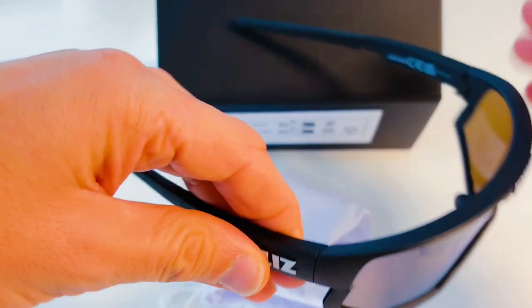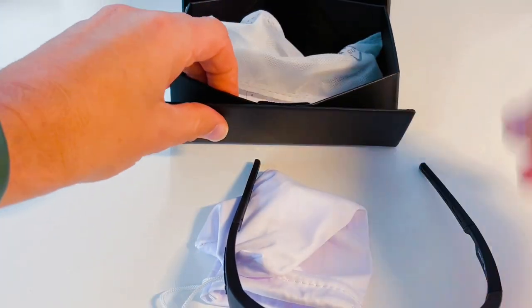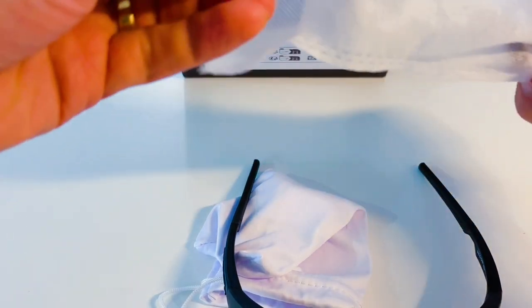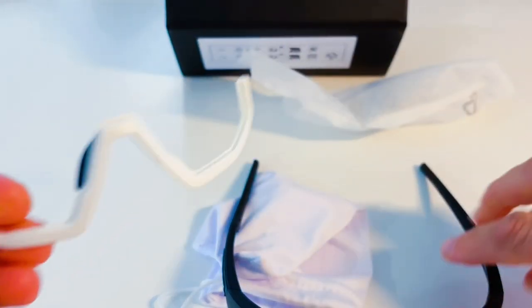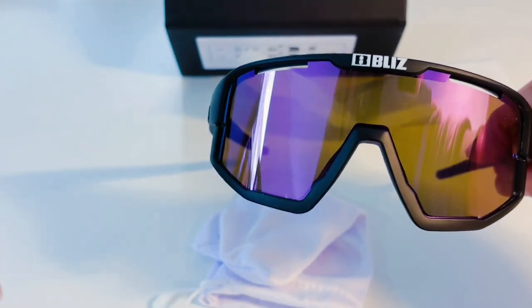They have a detachable bottom jawbone, which you'll remove if you ever need to change the lenses, or you can simply wear the glasses without the jawbone if you wanted to mix up the look. Better still, they come with a spare jawbone in white, which gives you another option on creating a different look. It's a real nice touch and something I'll definitely use.